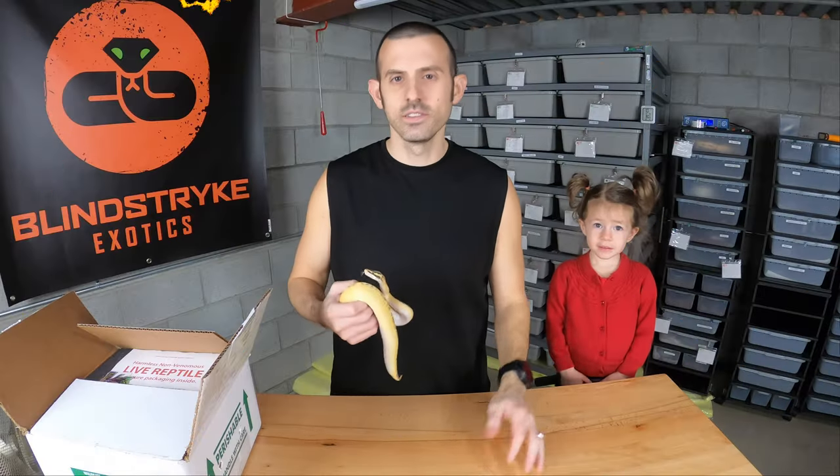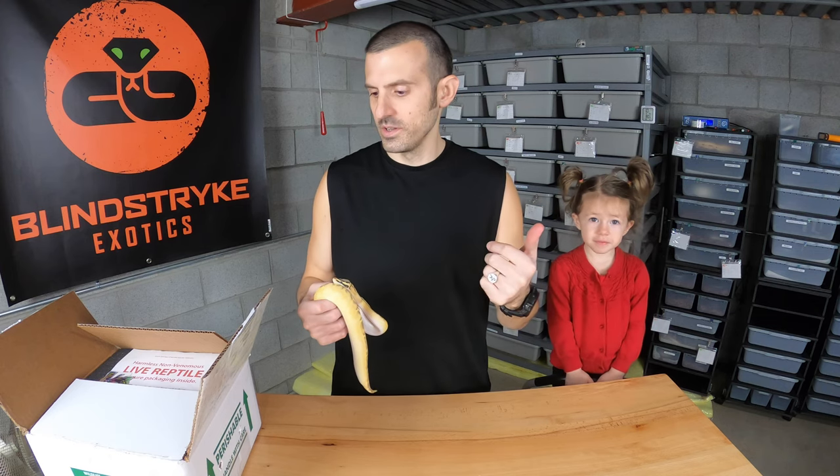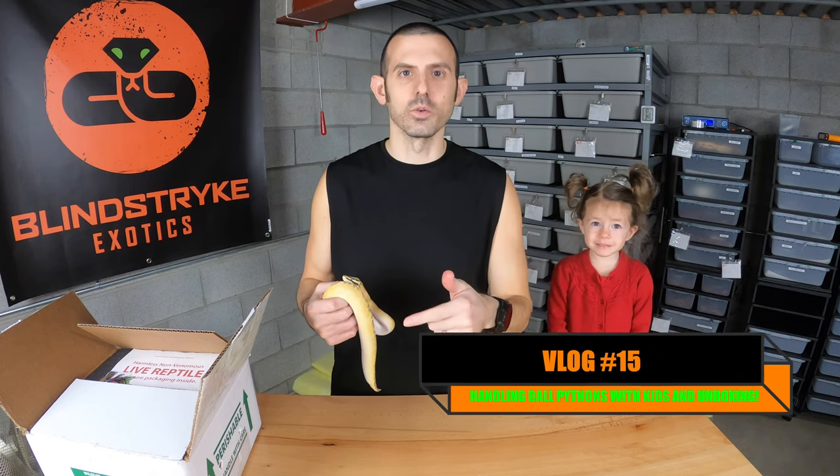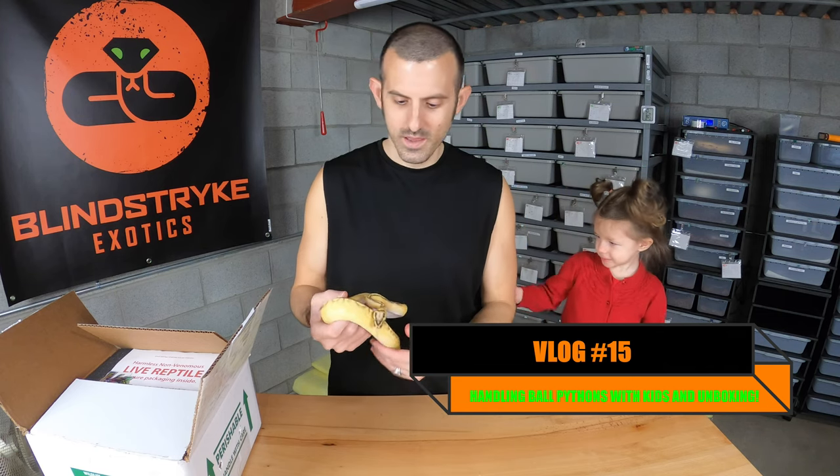Hey guys, welcome back to Blind Strike Exotics. Today I have the rest of the unboxing from the last video. FedEx had a little bit of trouble picking it up from the breeder, but I got her today.